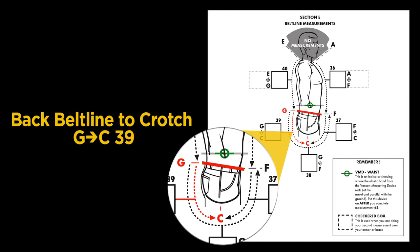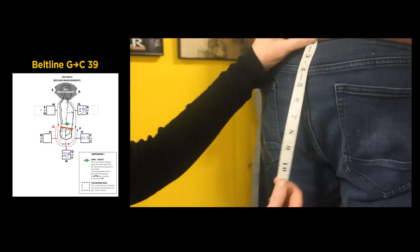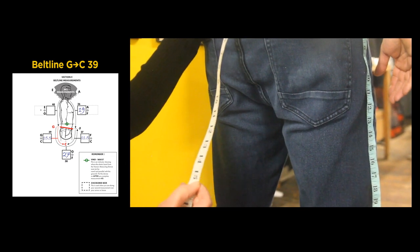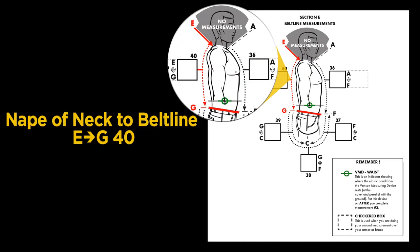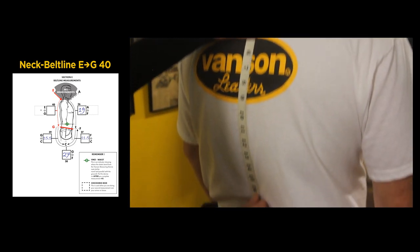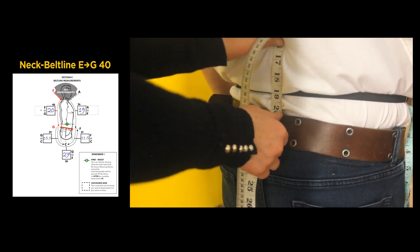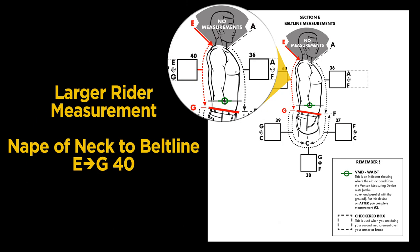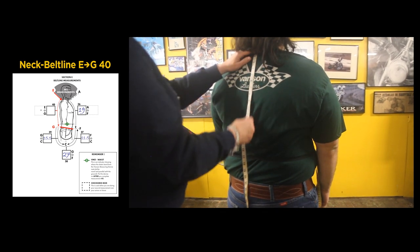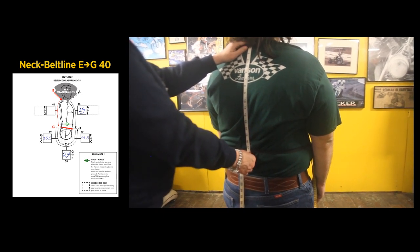Step 39 is measurement G to C: from the back of the top of the belt line to the crotch — our measurement is 15 and a half inches. Step 40, E to G: start from the back base of the neck to the top of the back belt line — we got 20 inches. Larger riders, with a relaxed posture, start at the back base of the neck and measure to the waist span, then continue to the top of the belt line, making sure to follow the contour of the back.